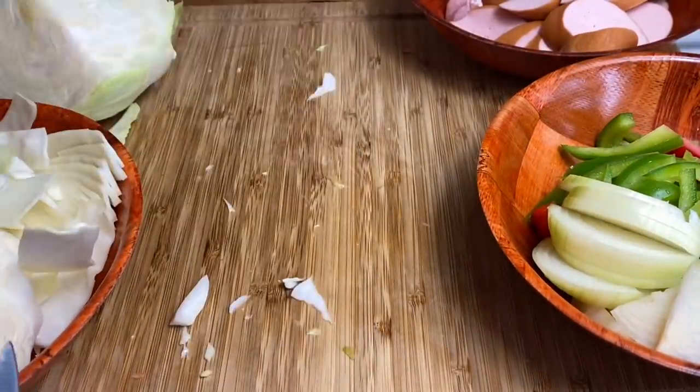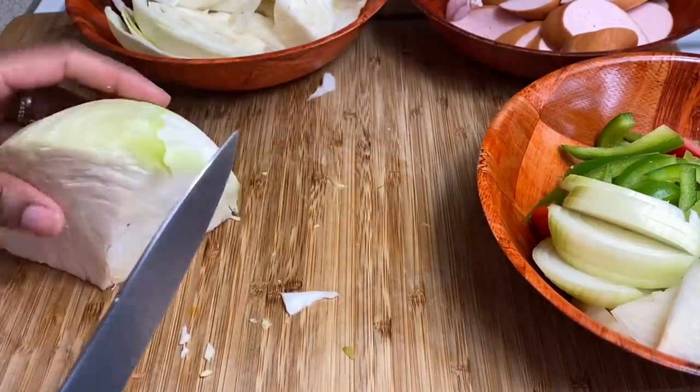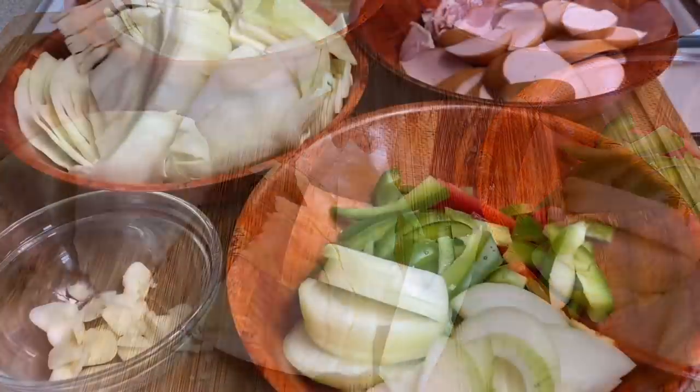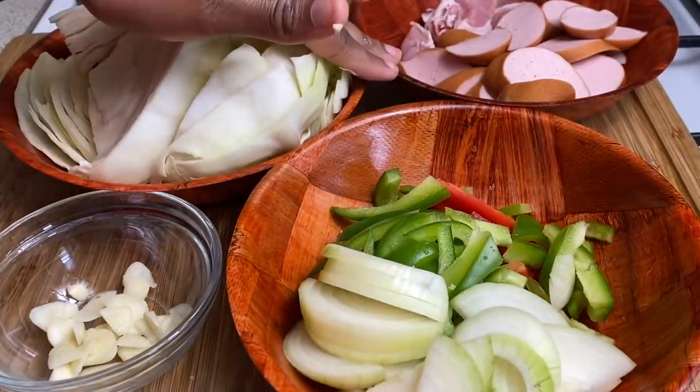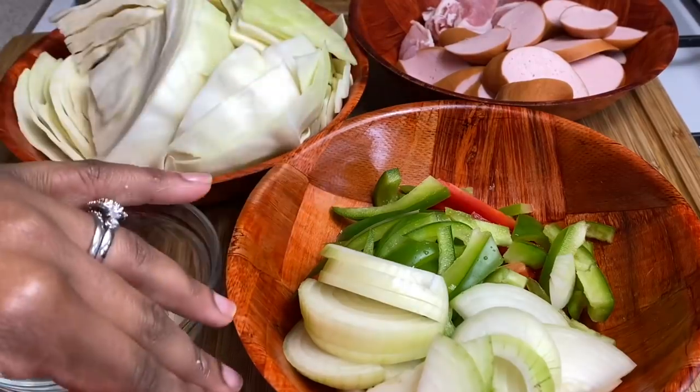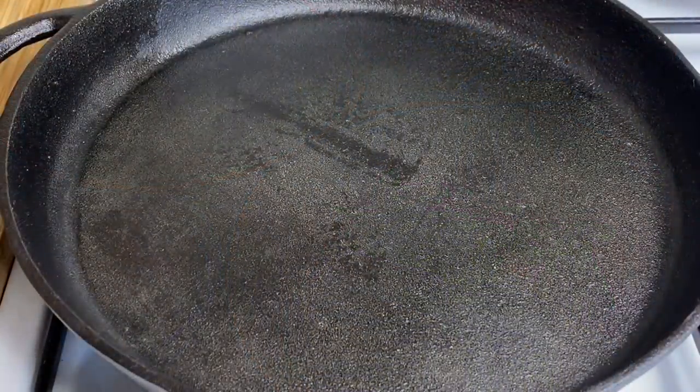So guys, these are the ingredients you will need: your cabbage, your bacon and sausage, some bell peppers and onions, as well as some fresh garlic. Let's get started with combining everything — I have my nice cast iron pan here.